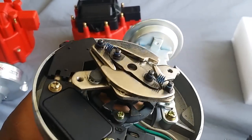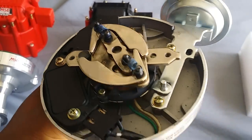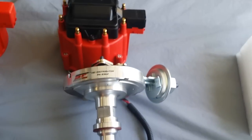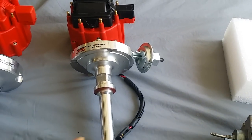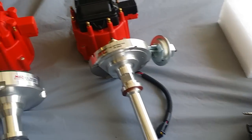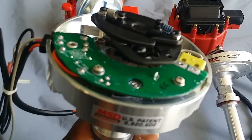This is the cheap version — these are kind of made in China. But they do have a good warranty. I'm sending it back to Summit and they're gonna give me a brand new one, and I'm gonna sell it. That thing is going bye-bye.